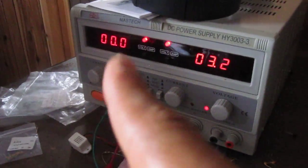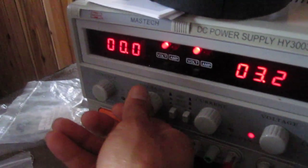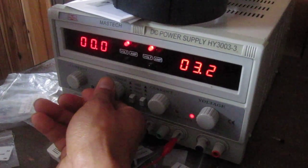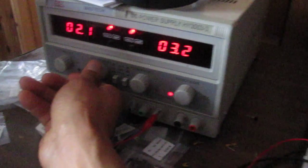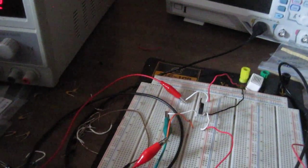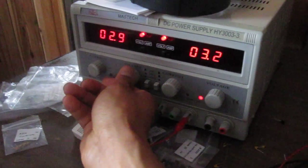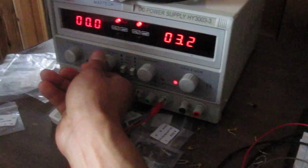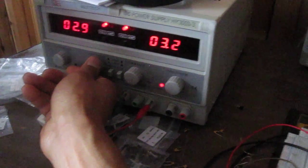But right now it's zero volts. So when I turn it on, then it will be negative voltage going to the gate terminal. If I turn it up so that negative voltage is fed into the gate terminal, the buzzer turns on. If I shut it off, the buzzer shuts off. If I turn it on again, the buzzer turns on.